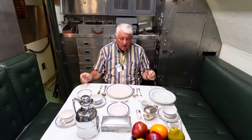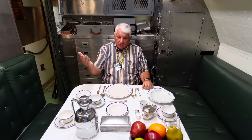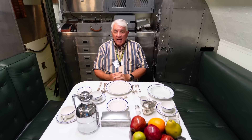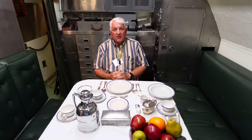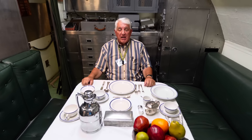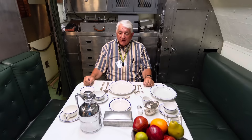So that's how the officers, served by a steward's mate, would enjoy their meals out at sea on a submarine. Now let's go aft and see how the enlisted men would eat the same chow.